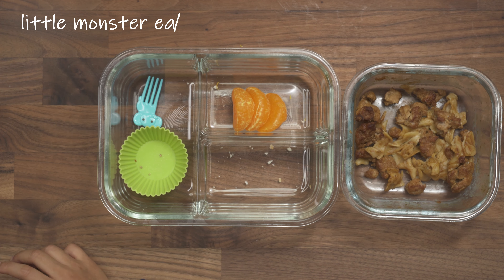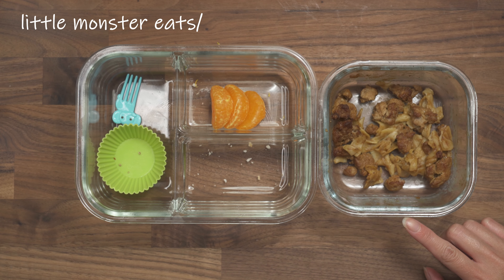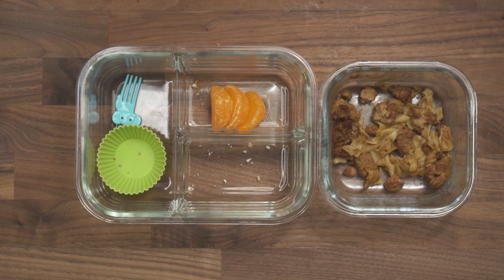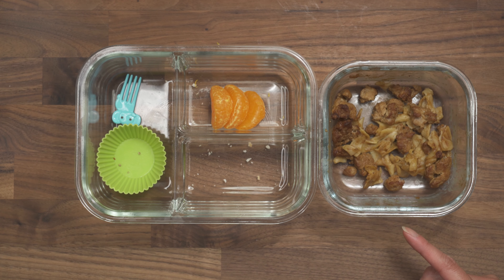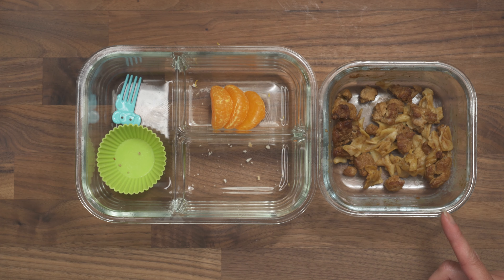Since Brandon stayed home today, I ended up giving him my containers, the glass ones, and then I took his thermos and his other container to work instead. So now that we're back, this is what he ate. He almost finished the pasta because I think I put a little bit more since it was originally my container. So he did pretty well with that.